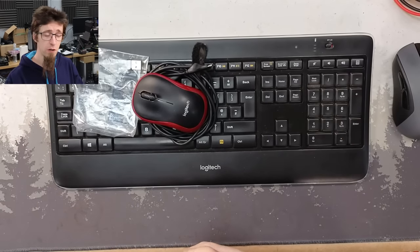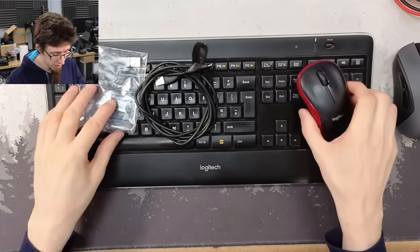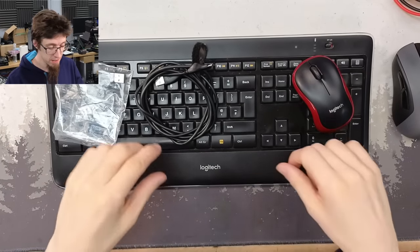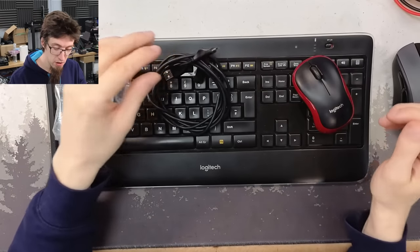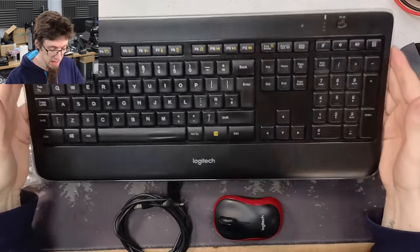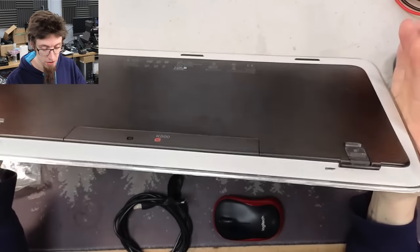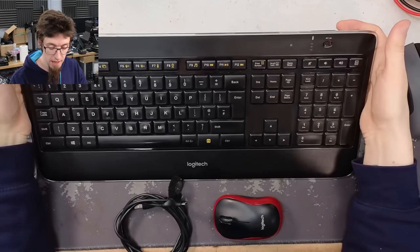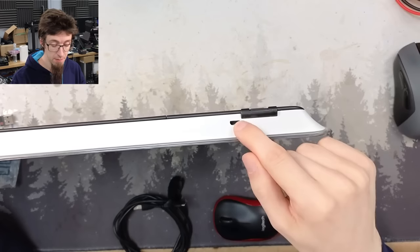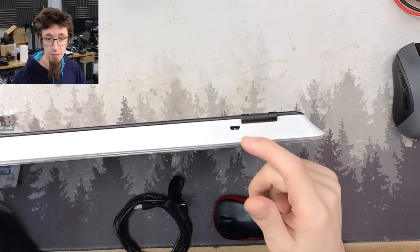Hello Interwerbs, welcome to Let's Fix Computers. I've got a keyboard that came in today and I wanted to make a video about fixing a keyboard. This is a Logitech K800, a wireless backlit keyboard, and the USB port on it for charging is busted.